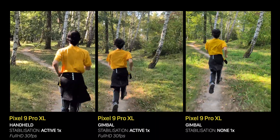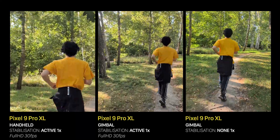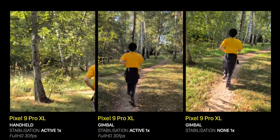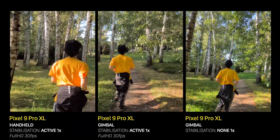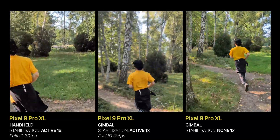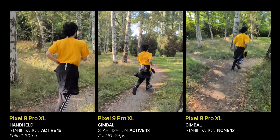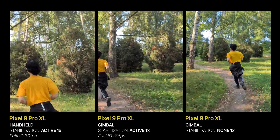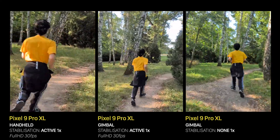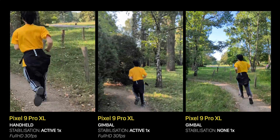Switching to the Active mode, I have the same impression — the best result is the combination of the gimbal and the Active mode of the phone. I've also noticed that in general the Zhiyun Cinepia CQ5 doesn't do a great job when running, even though I set up the follow mode. All in all, I think it would have been better to use a combination of the gimbal and the Standard mode, because in that case I could even preserve the image quality.